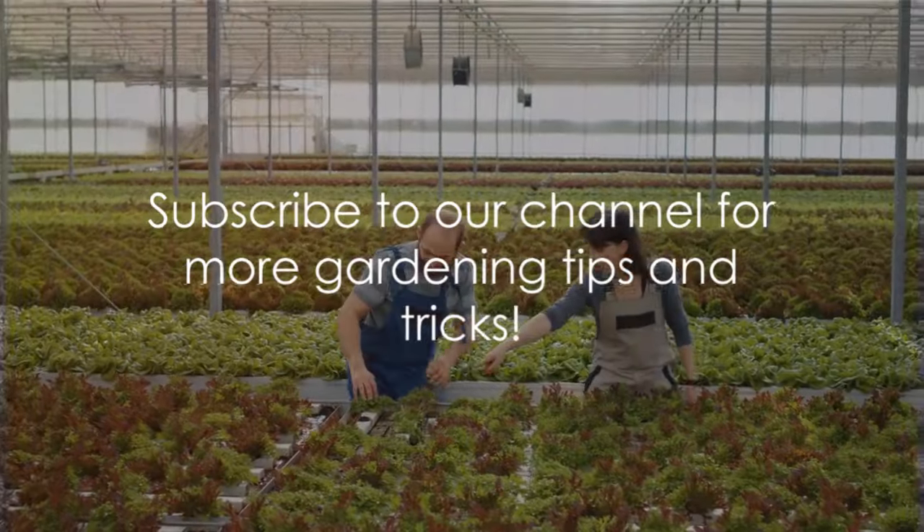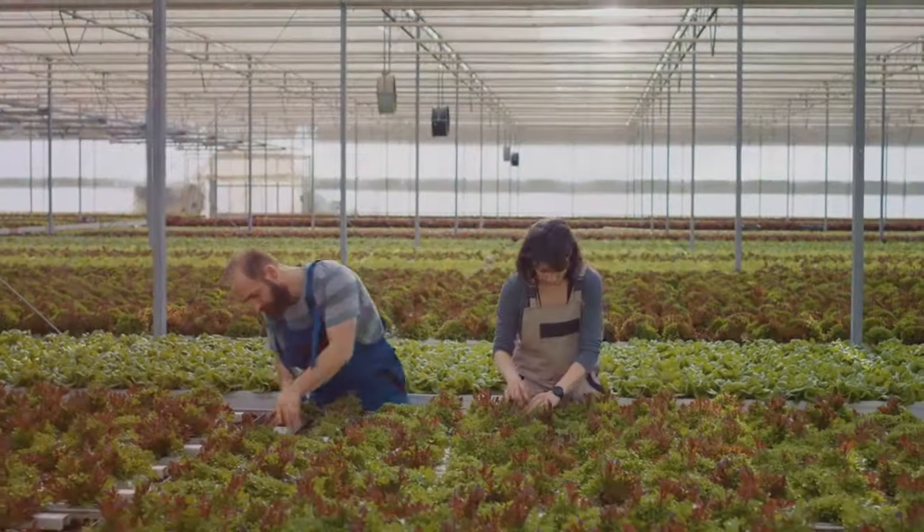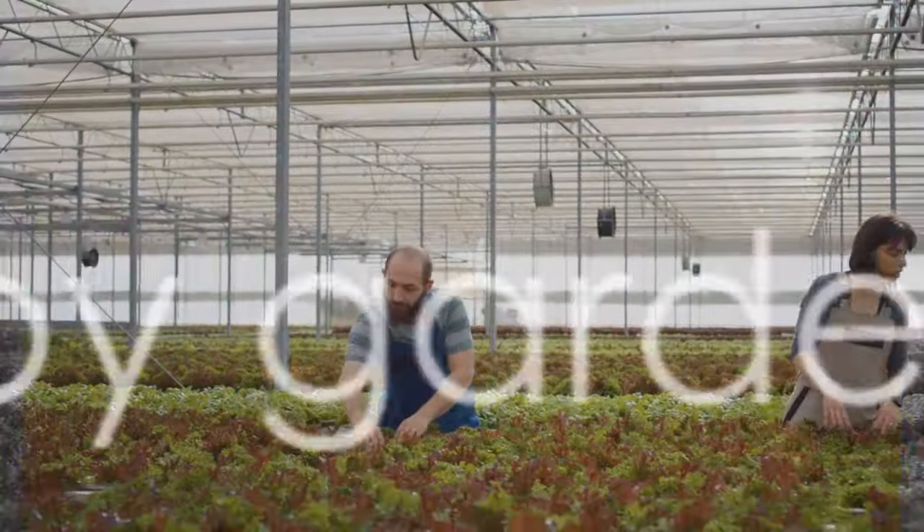If you found this video helpful, don't forget to give it a thumbs up and subscribe to our channel for more gardening tips and tricks. Until next time, happy gardening!